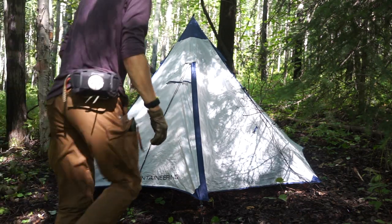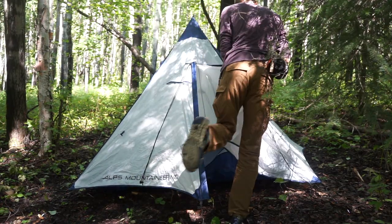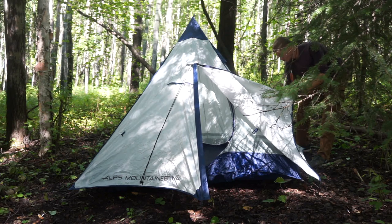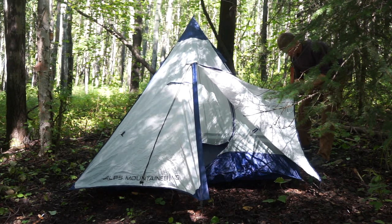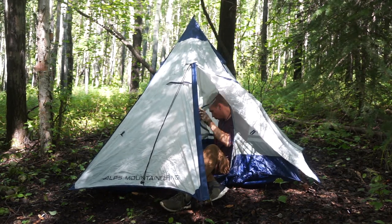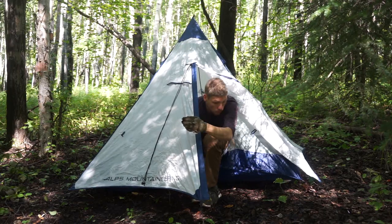The one downside I've noticed is that while this is an excellent shelter for Alaska and bushcrafting, it does not work the best in rocky conditions. This thing requires about six to seven tent pegs to set up — they are included — but you do have to have them, as this is not a freestanding shelter. So in rocky areas of Alaska this shelter isn't ideal, but in the true boreal forest region, which is most of central Alaska, it works absolutely beautifully.